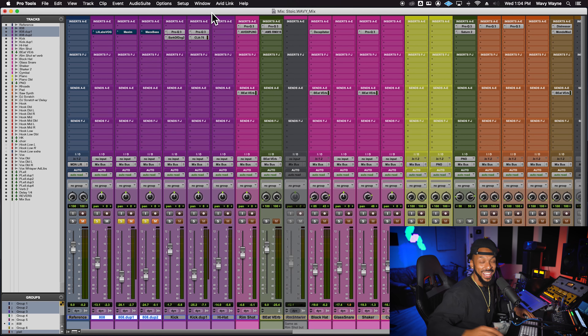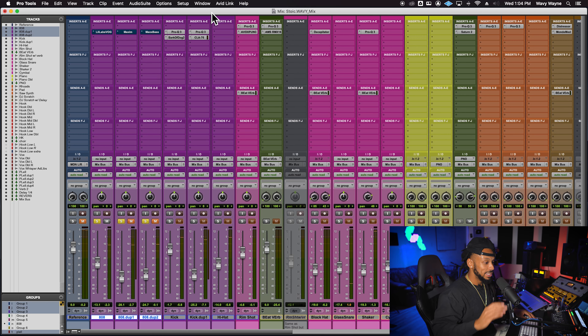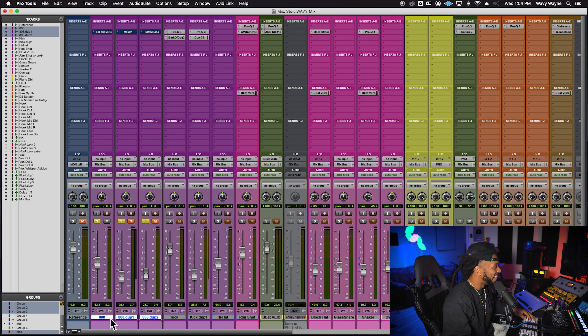Let's jump down into the session. Here's the 808 — let me select it and play a couple of bars. There's no processing happening on these tracks right now. I do have two duplicates of the 808, and I'm going to explain those in a second. Let's hear what we have — this is the main track, the one that's playing.